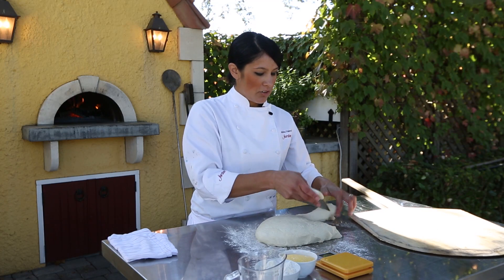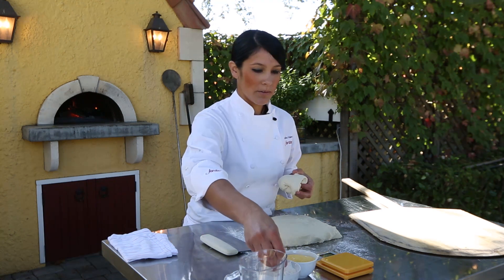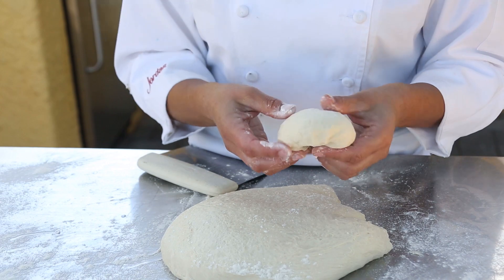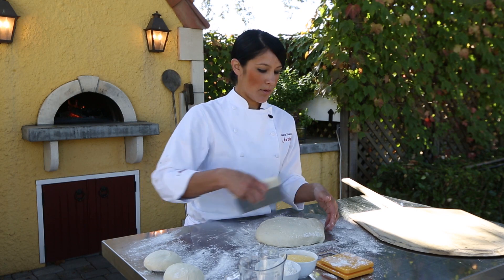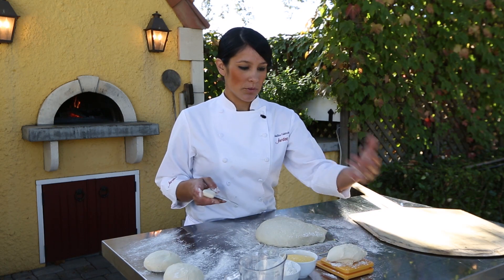That way you just cut off the dough without destroying it — it's a really gentle way to handle it. I also put flour on the scale so that it won't stick. I'll portion these out; I did a double recipe earlier on the dough that I wanted to bring out to you.